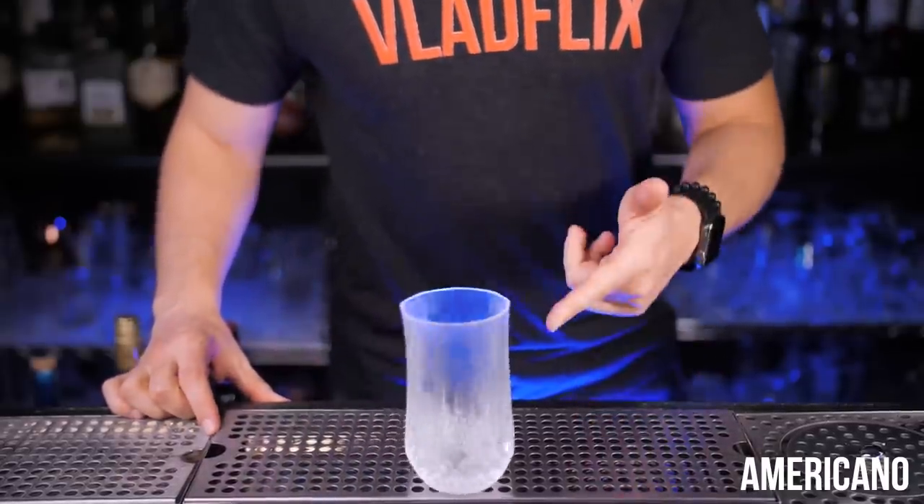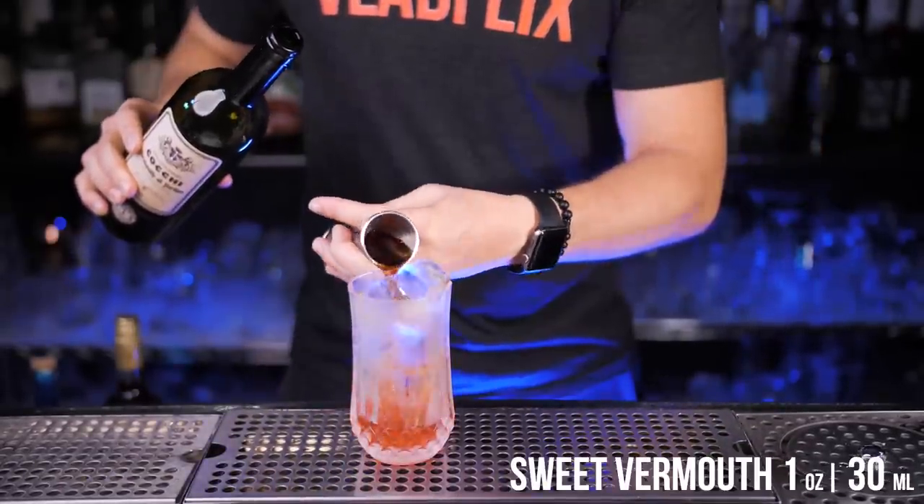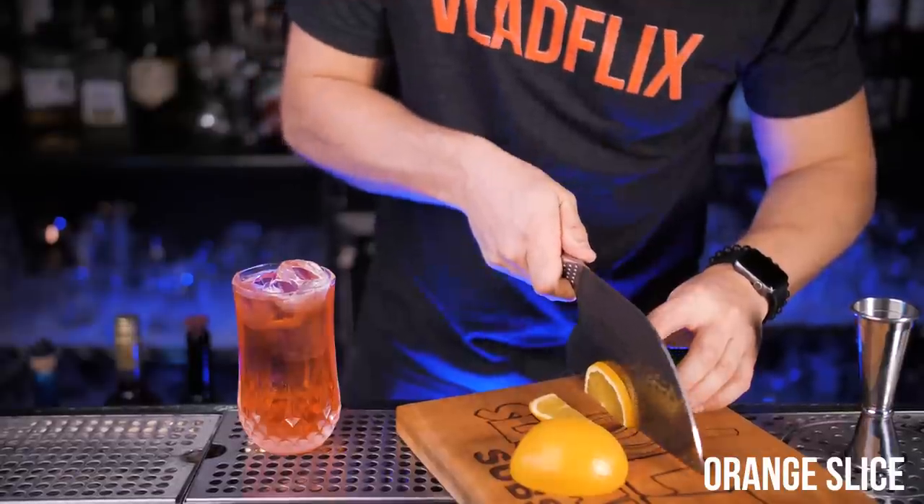Fill up a chilled high glass with ice. Same as in Milano Torino, add Campari, the same amount of sweet vermouth, and just like Americans loved in the 1860s, fill it up with soda water and garnish it with an orange slice.